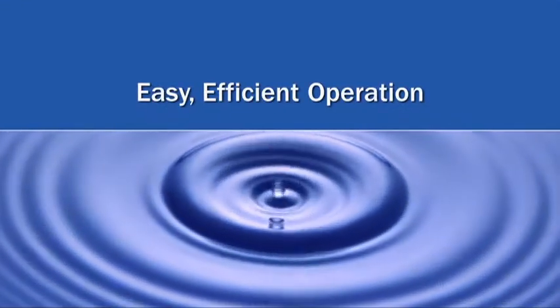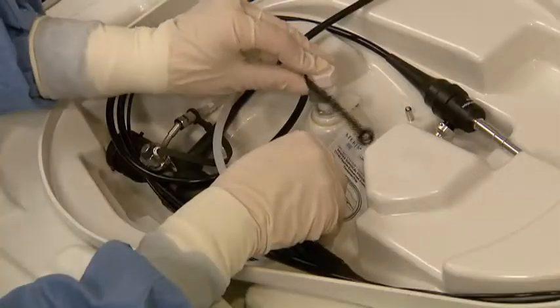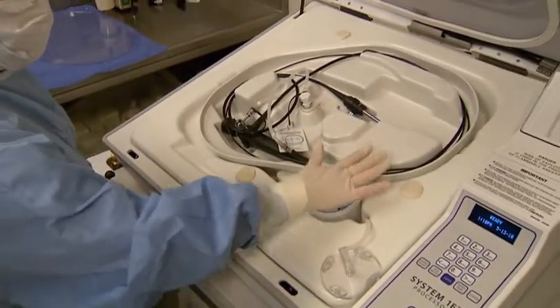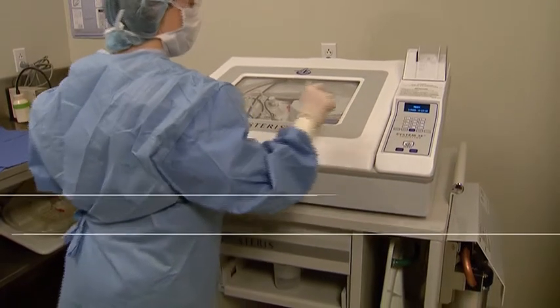The System 1E is easy to use and extremely efficient. Simply insert the device into the tray, attach the quick connects, position the single-use S40 Sterile Concentrate Cup into the tray, and start the cycle.